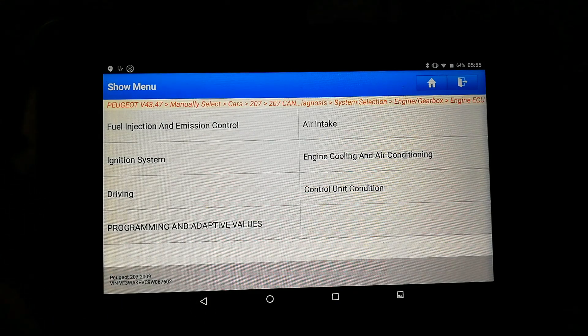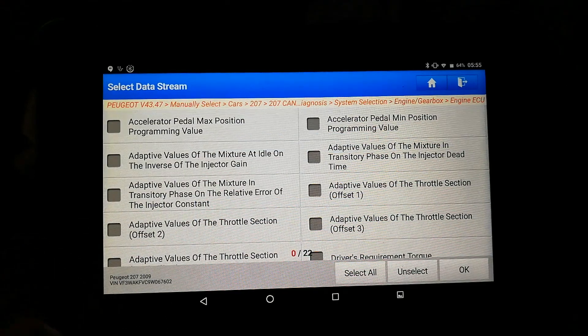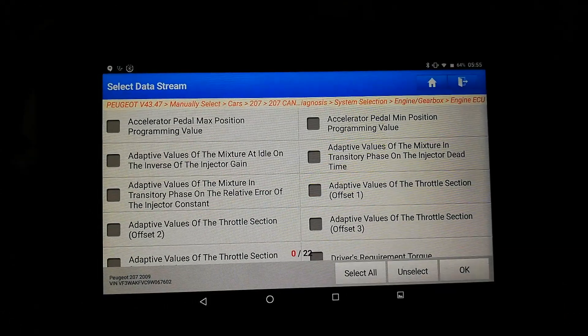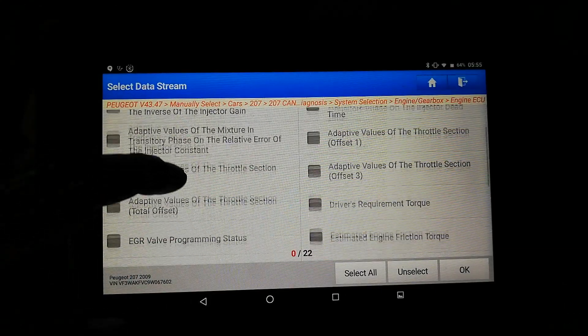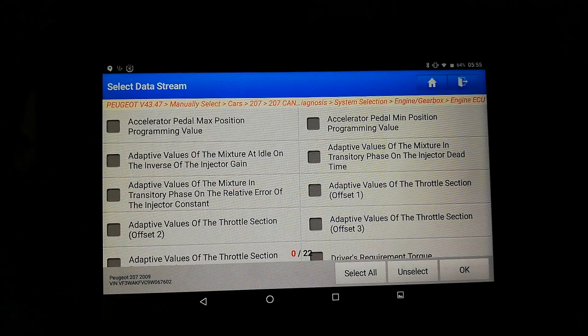There are programming and adaptive values available — accelerateur dead position, programming value, adaptation, EGR. So yeah, there are a few programming options available there. That'll be the same as the X431 — it's the same software. But that's it for this video. Launch one there on that one.